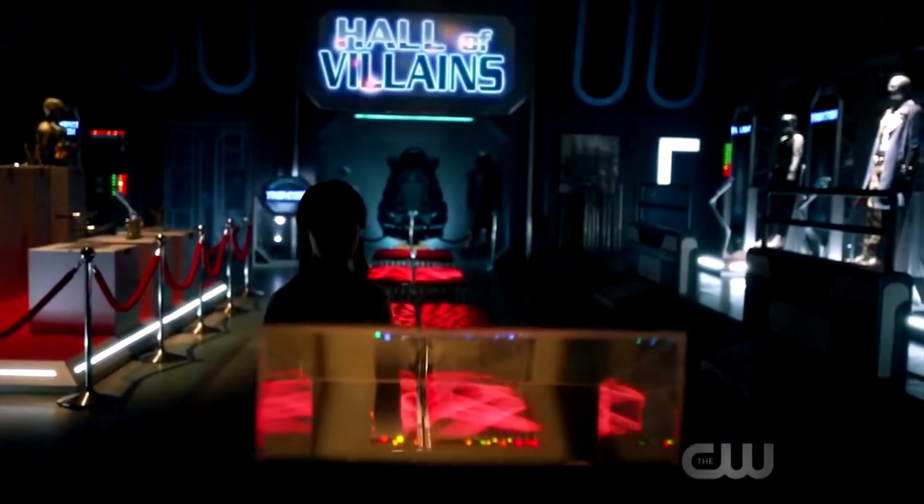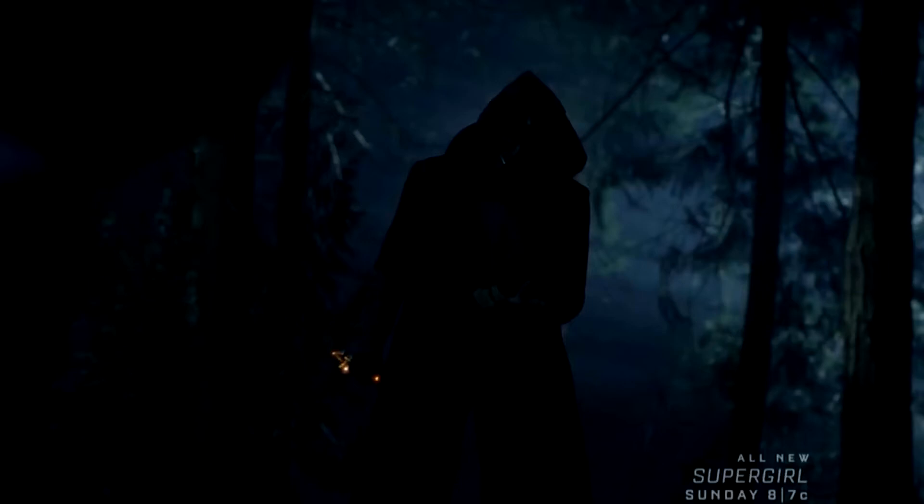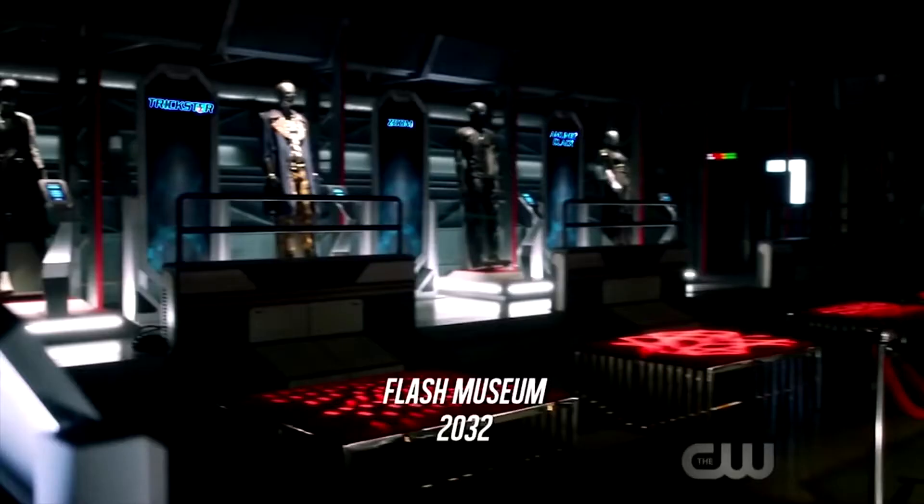A lot of people have already seen the episode. It's Episode 3, titled 'The Death of Vibe,' which was pretty interesting — probably the best episode of this season so far. I really enjoyed it. At the start of the episode the Flash Museum is finally introduced.